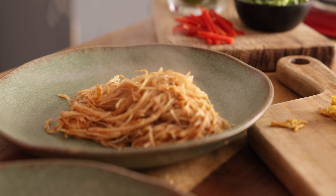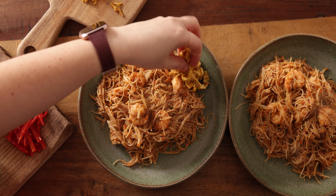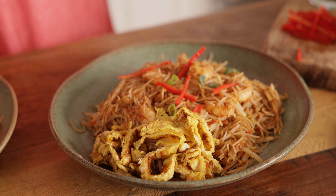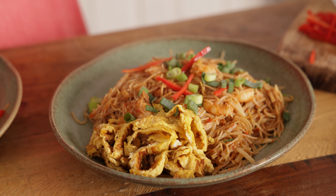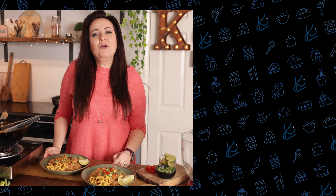Divide between plates and top with the cooked omelette strips. I like to sprinkle on some chopped spring onions or scallions, some fresh chillies, and then garnish with lime wedges. I'm not saying this is 100% authentic Malaysian me siam but this is my take and I love it, and the memories it brings. One of the things I absolutely love is the toppings — and if you've seen my other videos, you know that I love my toppings.